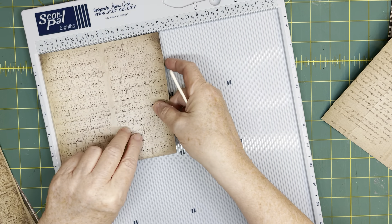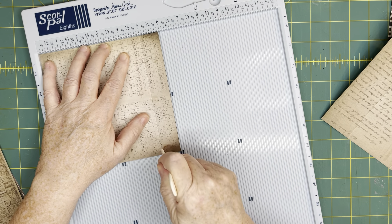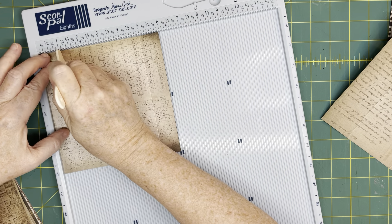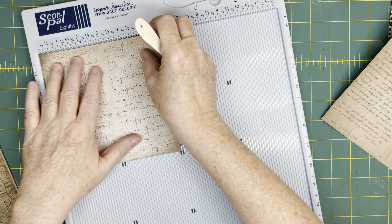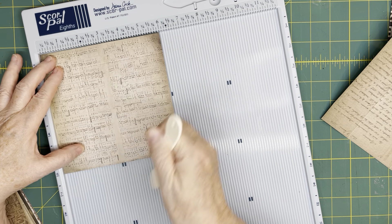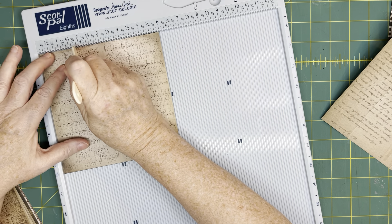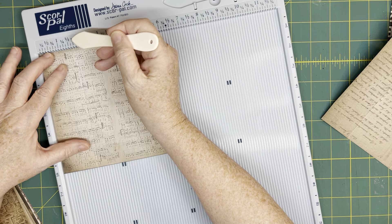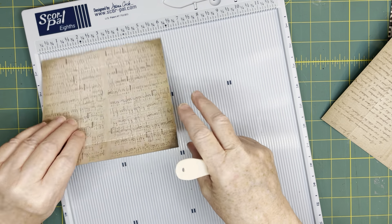Now let's use this music sheet because it's really nice and it's directional as well. Again, we're going to score at five inches — these are for our top and bottom flaps. Then I'm going to score at one inch. This one is going to be the small envelope, so we score at one and three quarters on this side, and also at one and three quarters on the other side. Remember, the large one was scored at one and a half; this one is scored at one and three quarters. It's that quarter inch that makes the difference in the size of the two envelopes.